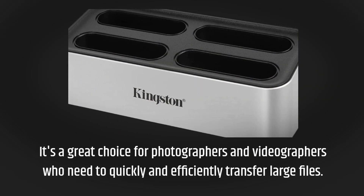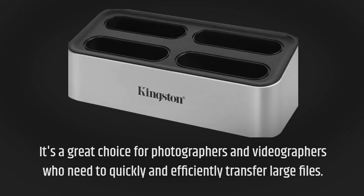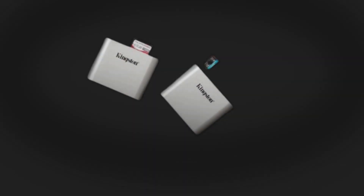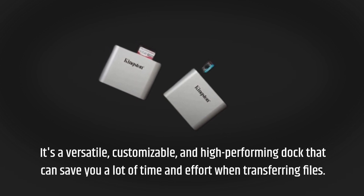It's a great choice for photographers and videographers who need to quickly and efficiently transfer large files. Would we recommend the Kingston Workflow Station? Absolutely. It's a versatile, customizable, and high-performing dock that can save you a lot of time and effort when transferring files.